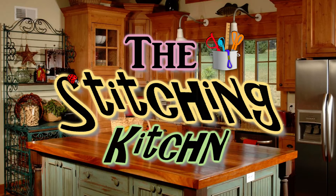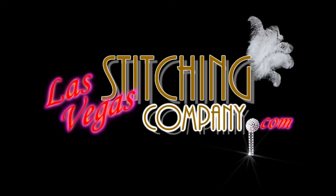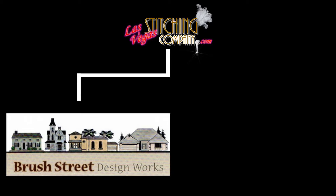Hello there and welcome to The Stitching Kitchen, a YouTube channel dedicated to cross-stitch, needlepoint, and counter-thread arts. The Las Vegas Stitching Company has a design company called Brush Street Design Works and a YouTube channel called The Stitching Kitchen. Welcome to our YouTube channel.